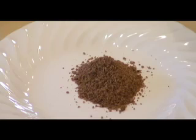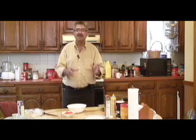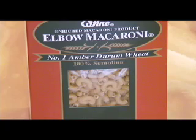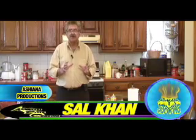If you want to make it spicy you can use chili powder. If you want to make it the Italian way, you can eliminate the ginger and garlic and use oregano or Italian seasoning instead. I also have some elbow macaroni here.